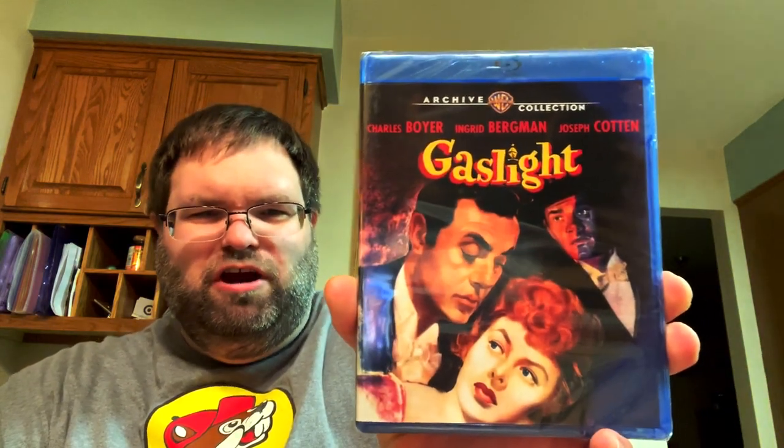Next up is one I've wanted to pick up forever - I was going to get it on VHS, then DVD, and now it's on Blu-ray. I love the artwork on this one too. It's a thriller and I was always very intrigued by it. There are actually two versions of the movie on here, which is cool. I believe it was on that same VHS tape with The Big Sleep and Key Largo - this movie is Gaslight.